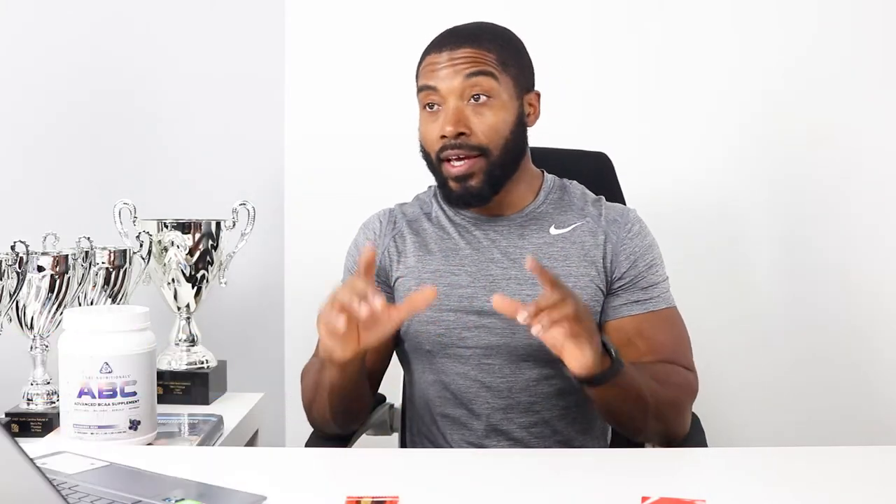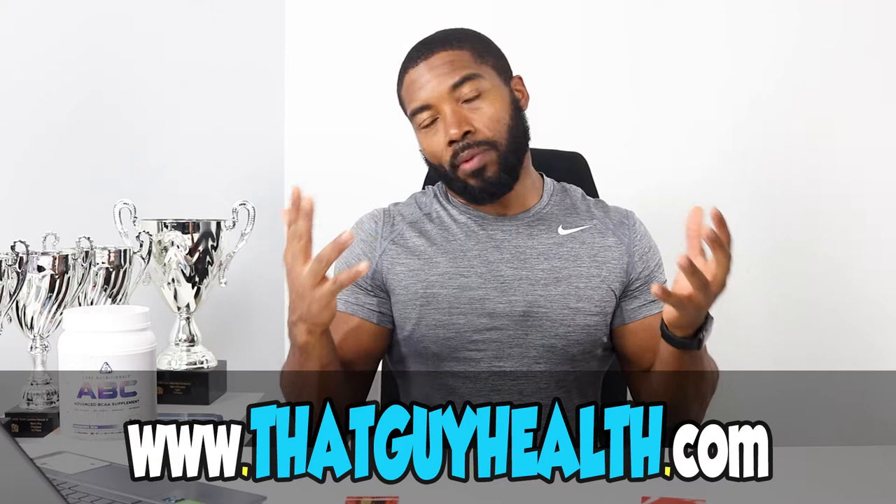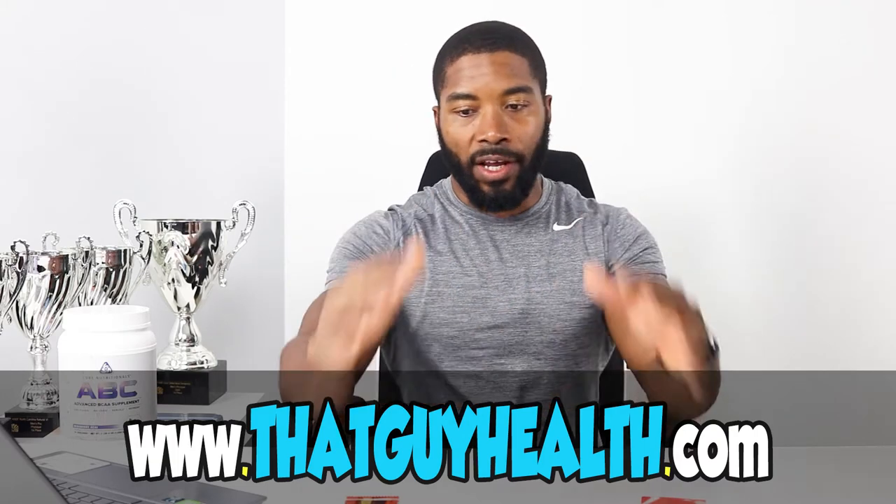What's going on? It's your dude, That Guy Held Back, with another taste testing episode. I literally just finished working out, so I'm ready to get my post-workout meal in. I've got one more week before I start going into prep for the 2021 competitive season, and I'm going to enjoy probably all four of these peanut butter cups.